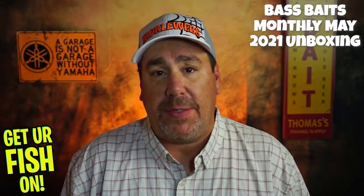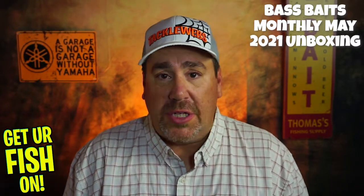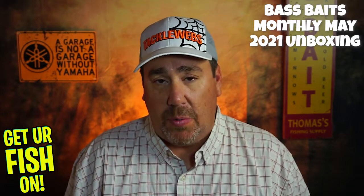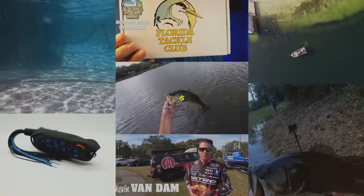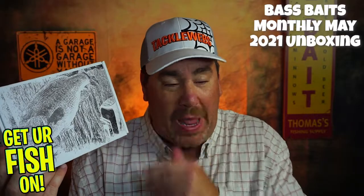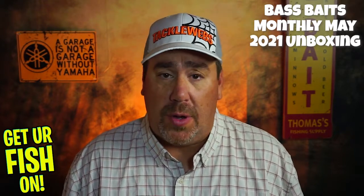This is our fourth month with Bass Baits Monthly. The first month I was not happy, took it to you all and you said stick with it. Months two and three I was exceptionally happy with the subscription tackle box they put out. This box is $35, comes out every month, and you get hopefully some really good tackle in it. The last couple months has been phenomenal.